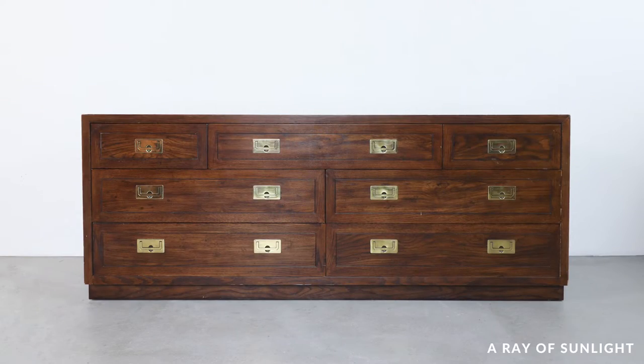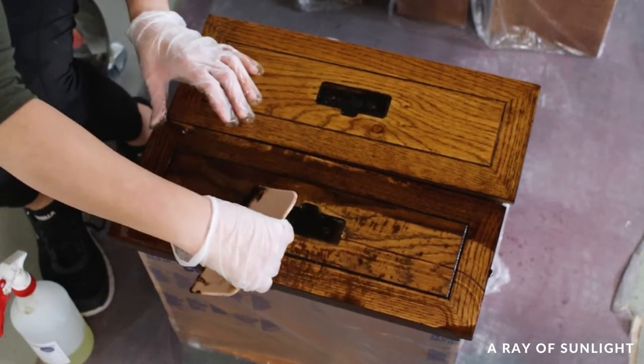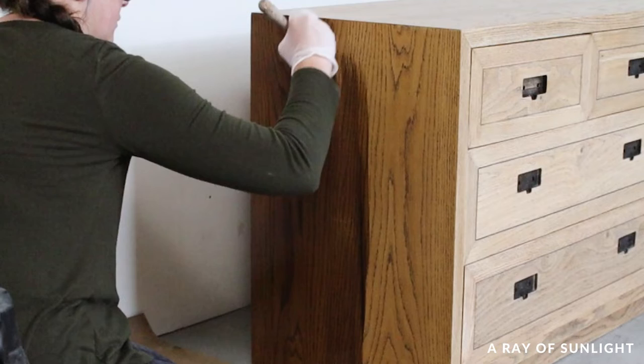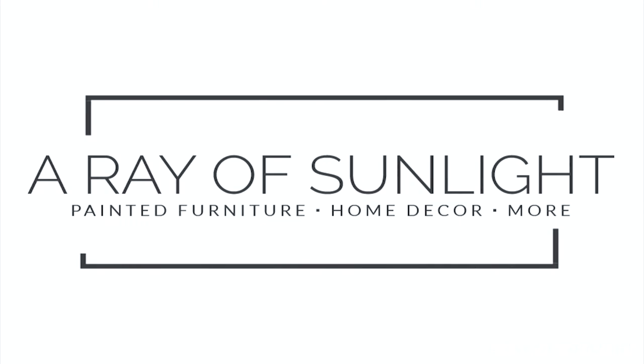Are you ready to transform your old dresser into something absolutely new? In this video, we will show you how to refinish a dresser using only water-based, low VOC stripper and wood stains. Get ready for an easy and eco-friendly project that will take your furniture from drab to fab.